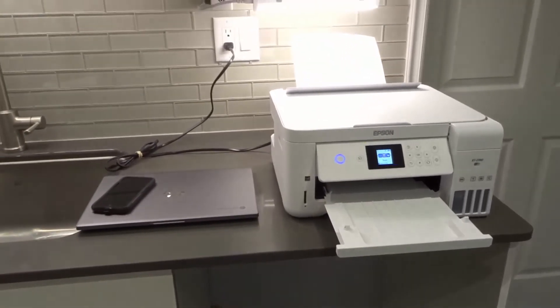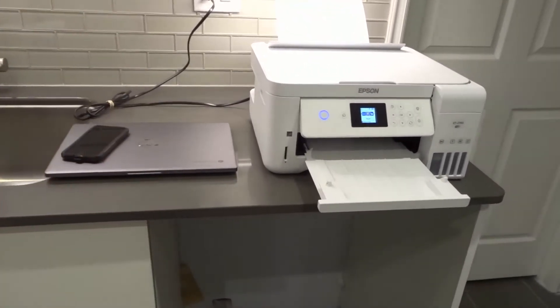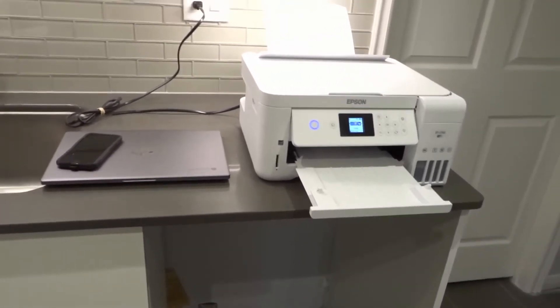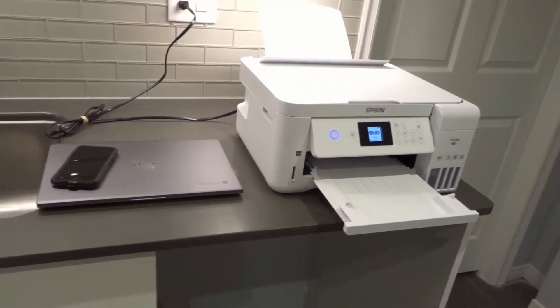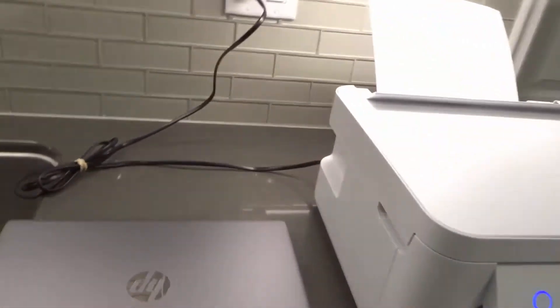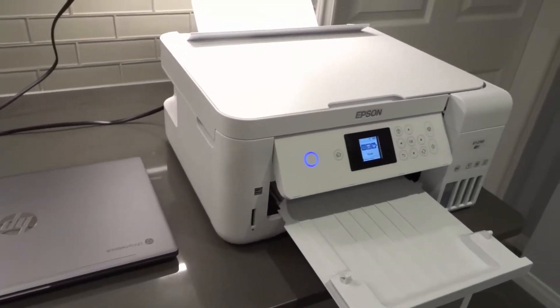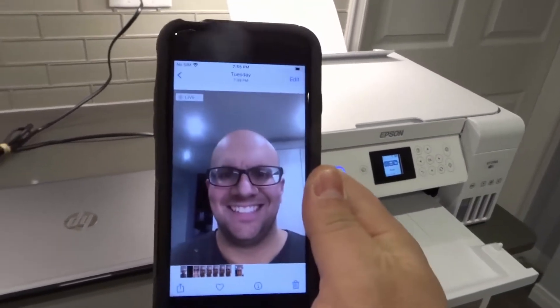The first method is wirelessly via a phone. On your phone you're likely going to have a printing option. I'm going to be showing this with my old iPhone via AirPrint. Let me load up a picture — here's a picture I took of myself.